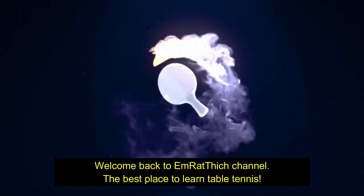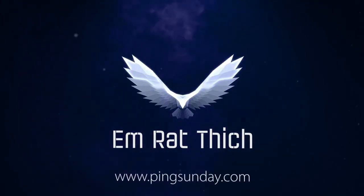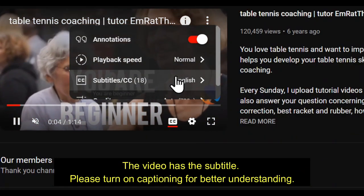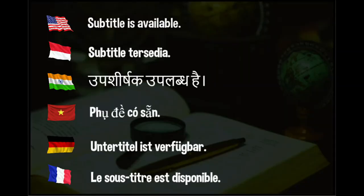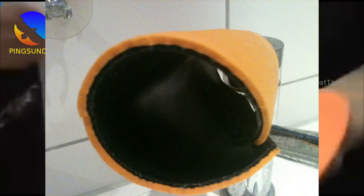Welcome back to Emberfit channel, the best place to learn table tennis. The video has subtitles — please turn on captioning for better understanding. Top 5 Best Table Tennis Boosters. Hello, how are you today? I hope you're doing very well.